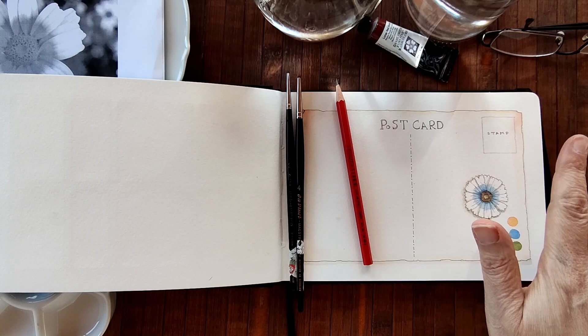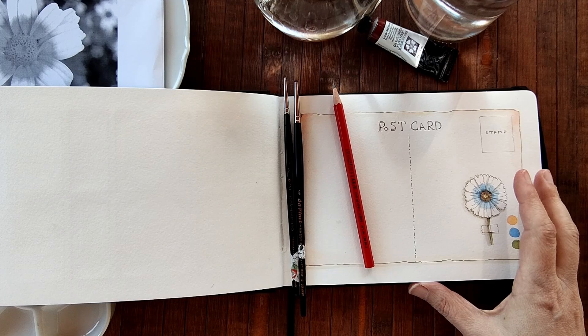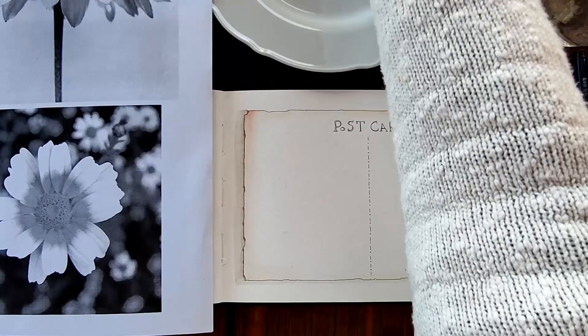I'll just set everything out so that I can move, because my table is so small. I'll be back and we'll begin painting. See you in a bit.